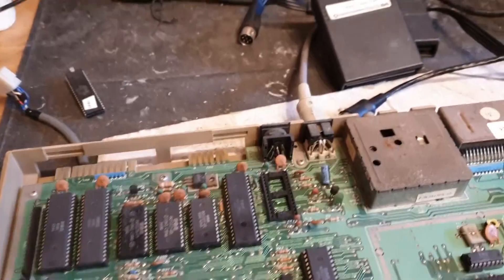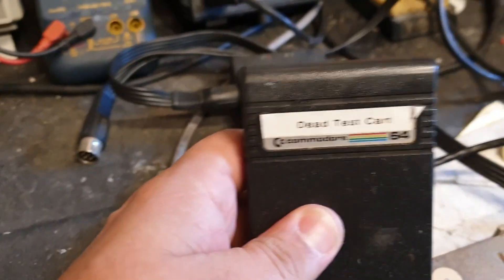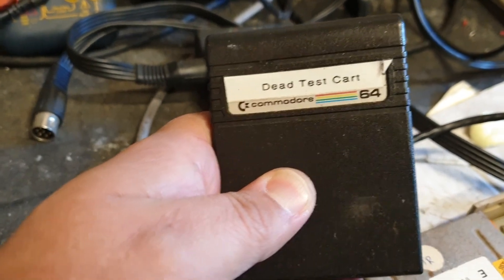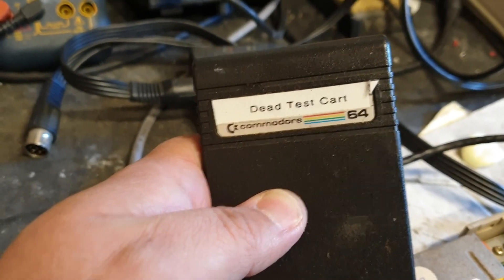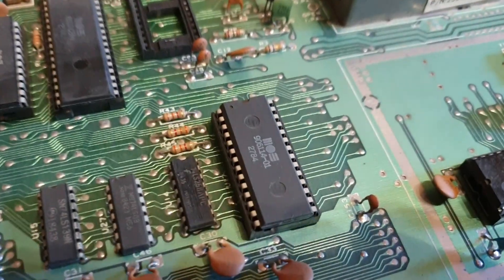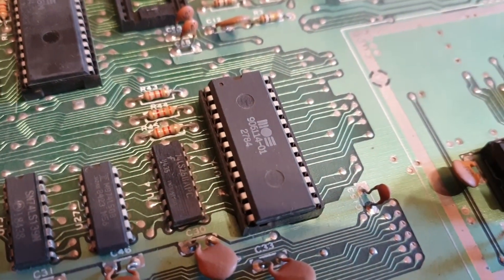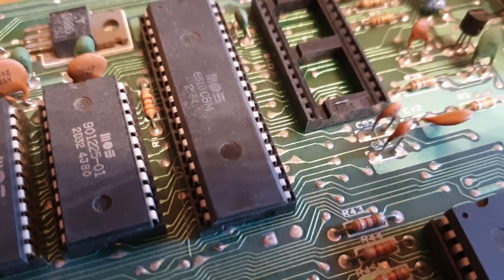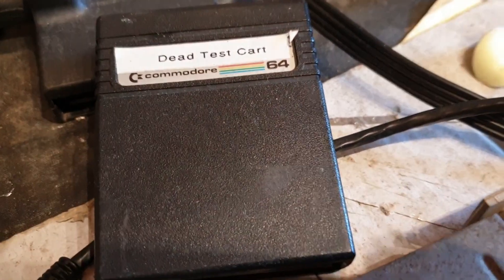What I wanted to say was that we've had a few people recently — I've seen a few issues on Facebook and in the groups — with regard to the dead test cart not actually doing anything. There's a couple of reasons why. First of all, you have to have a working PLA and a working CPU at least for these to work.